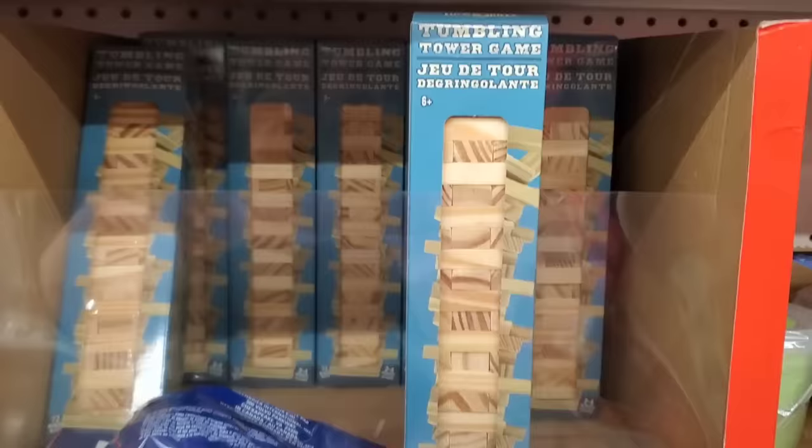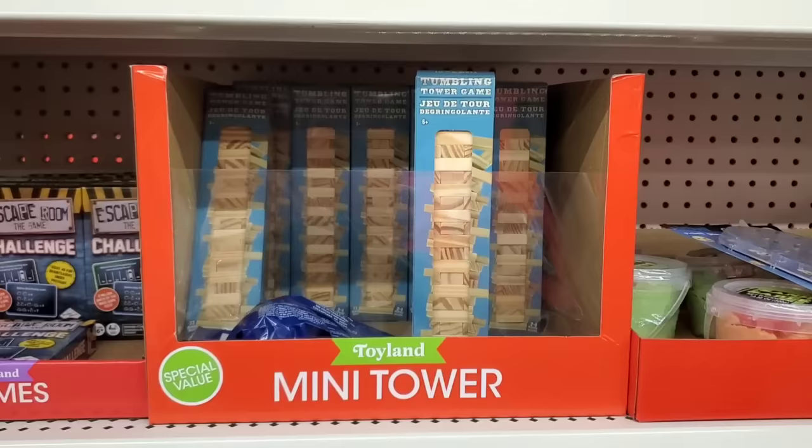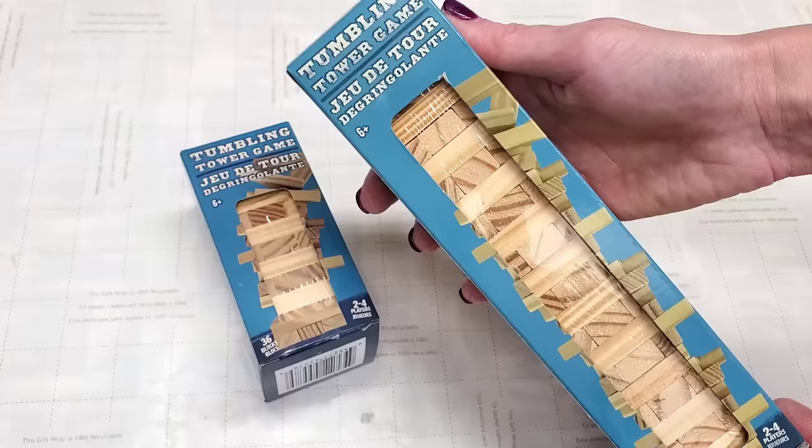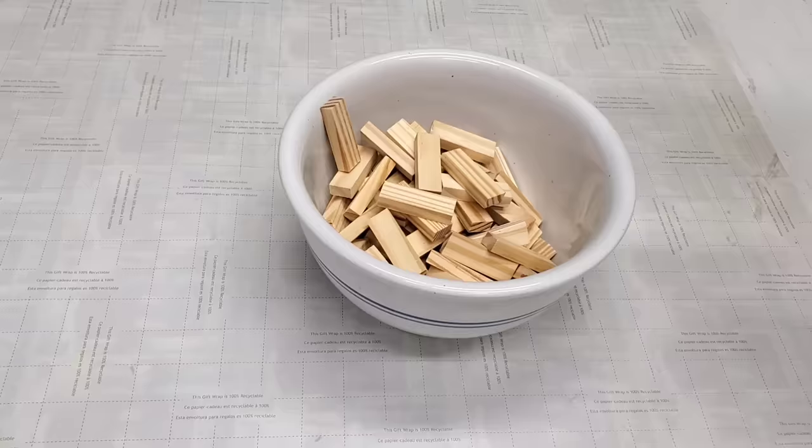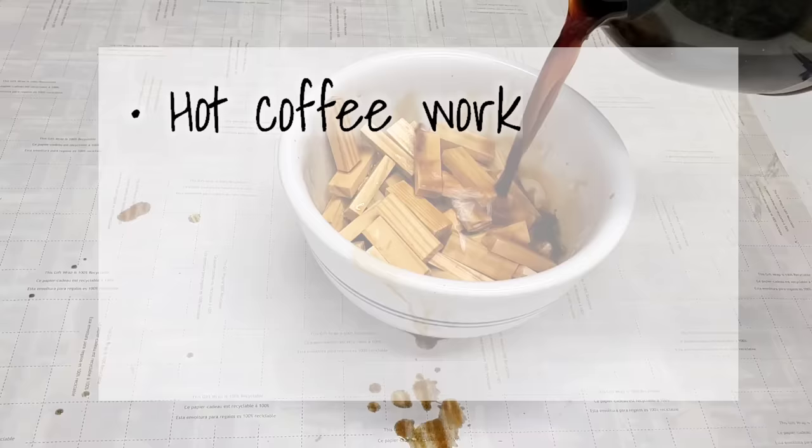For this first DIY, you just need two of Dollar Tree's Tumbling Tower games — or right now they're selling a special value pack, which is really two for the price of one, so you only need one pack. We're going to coffee stain these. I've coffee stained wood in the past and I always get a bunch of questions, so let me answer them.